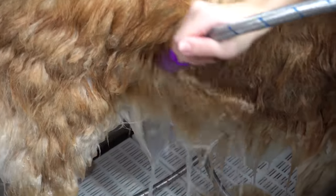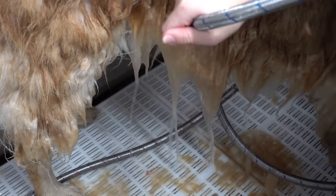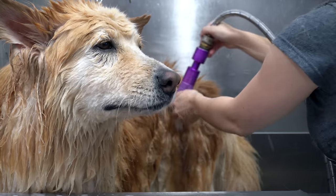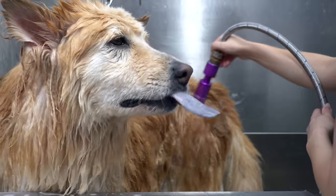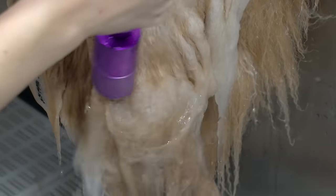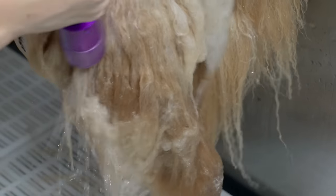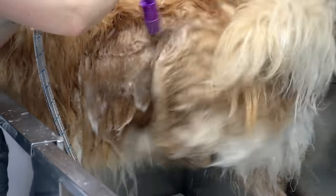This must have been a very soothing process for Song Chi because he turned into a cat and started licking the air in appreciation. For a dog like Song Chi, the water nozzle is life.